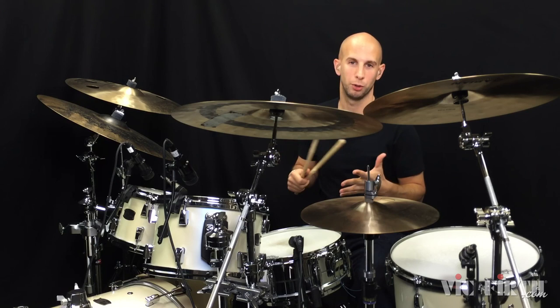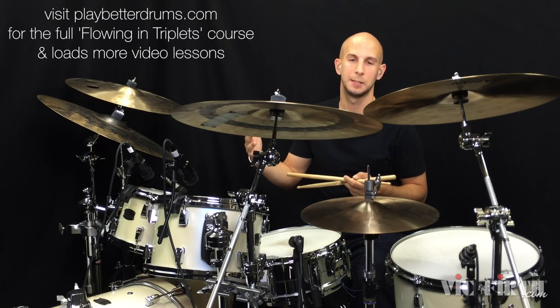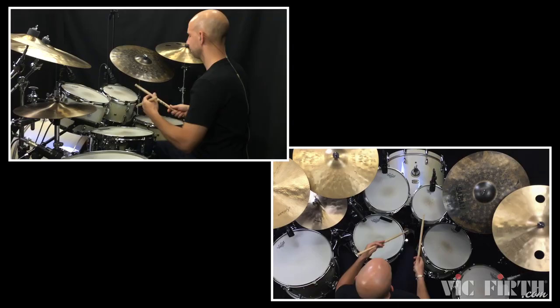Today's lesson: I wanted to share with you a 16th note triplet phrase, something I really like using for getting into other patterns and other phrasings. It starts with the bass drum and it just has a really nice flow to it. Up to speed it sounds like this.